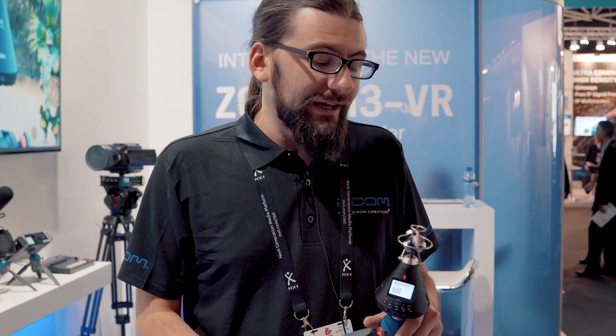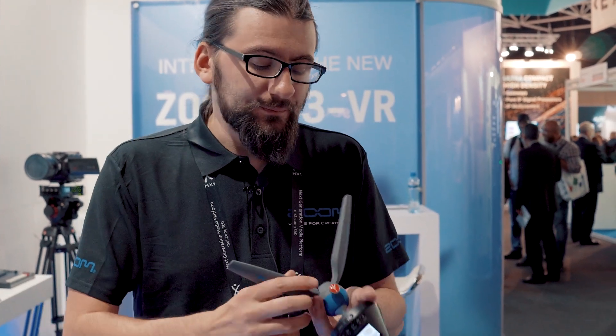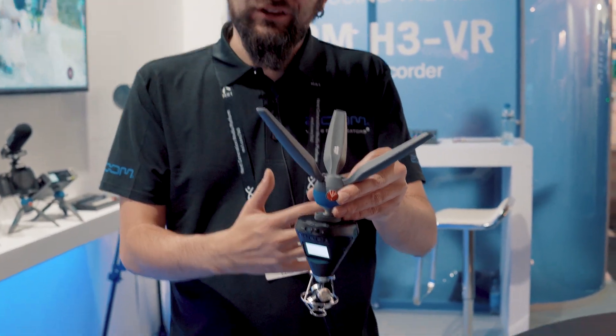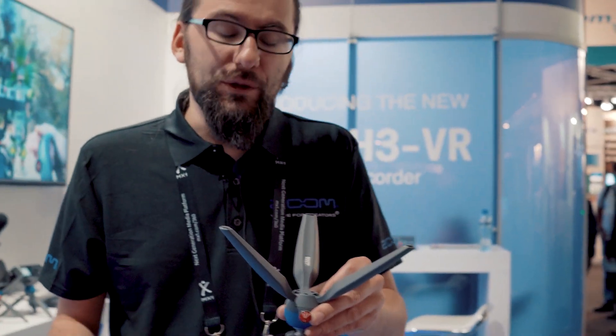Another great application is that sometimes with 360 cameras like the GoPro there's no way to mount on top of the unit. With the H3 VR, it has a built-in six-axis gyroscope, so you can turn the unit upside down and the microphones reconfigure and the screen reconfigures, so you can still see which way the device is pointing. That means you can mount cameras on top or on the bottom.